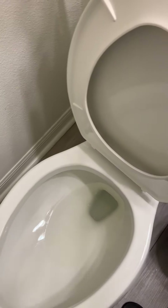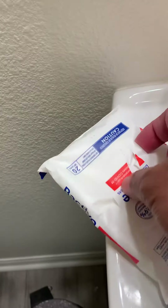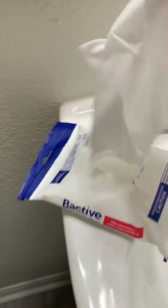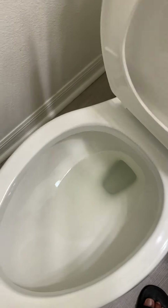So what I did is I bought these antibacterial wipes — I have baby wipes and I have these antibacterial wipes. Let's open it right here, get one, and first I'm just gonna rub the toilet seat. These are the antibacterial wipes, just rub it up.